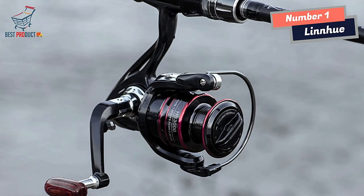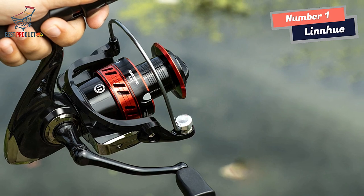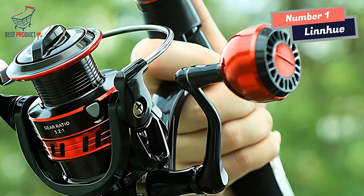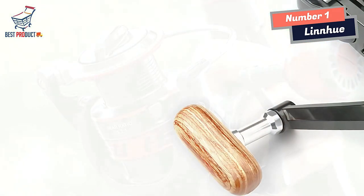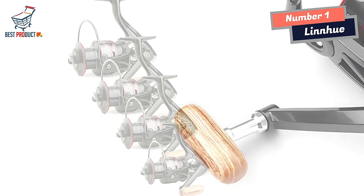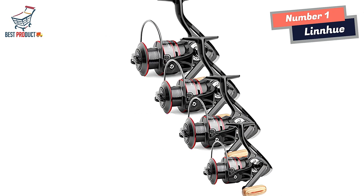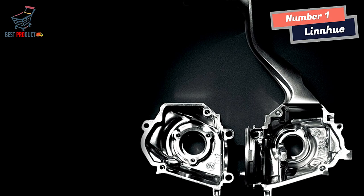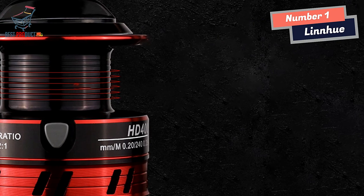The heart of the Linyu Spinning Fishing Reel lies in its Zinc Alloy Main Gear, which is crucial for smooth and reliable operation. The use of Zinc Alloy ensures a perfect balance between strength and performance, with the gear's sturdy construction enhancing power transmission for efficient reeling and optimal control over your catch. In summary, the Linyu Spinning Fishing Reel offers an impressive 8 kg unloading force, CNC alloy line spool, internal full metal structure, and Zinc Alloy Main Gear — providing the strength and durability necessary to tackle big fish confidently.